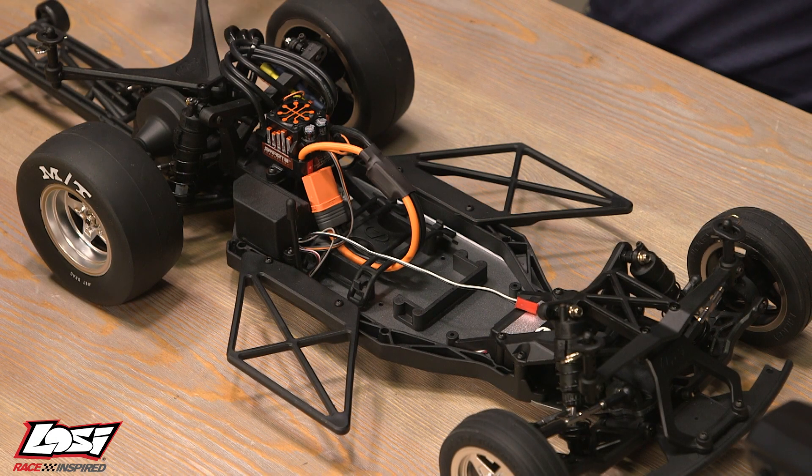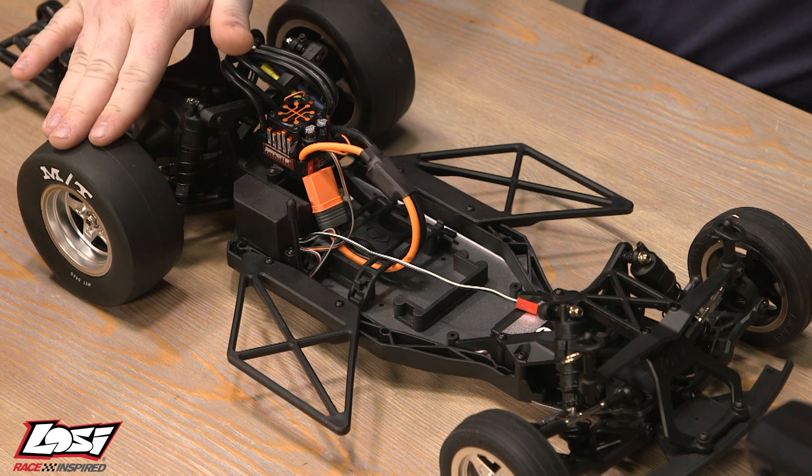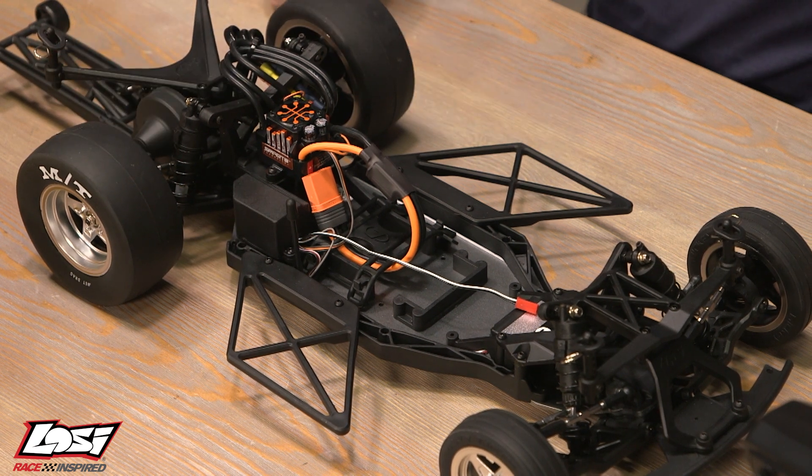It is also always a good idea to keep any objects away from your tires and your driveline as you are using this model, since they do spin at a pretty high rate of speed.